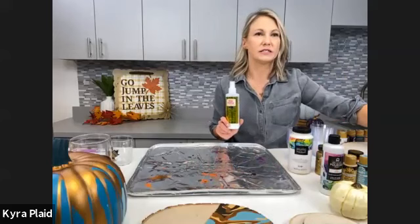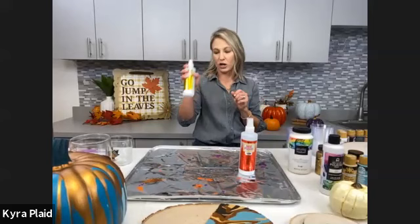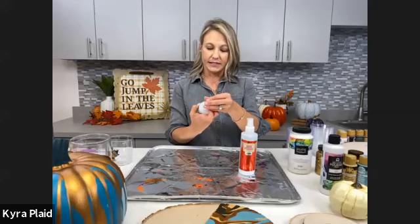You can also use Mod Podge Ultra as a pouring medium. We've done quite a few classes with it — it's a new product. It's Mod Podge in a spray bottle: a glue and sealer all in one, fine mist pump spray, non-tacky, self-leveling, no brush strokes. You can use this as a pouring medium if you're unable to find the Folk Art pouring medium. It definitely needs to be the Ultra and not the regular Mod Podge formula.